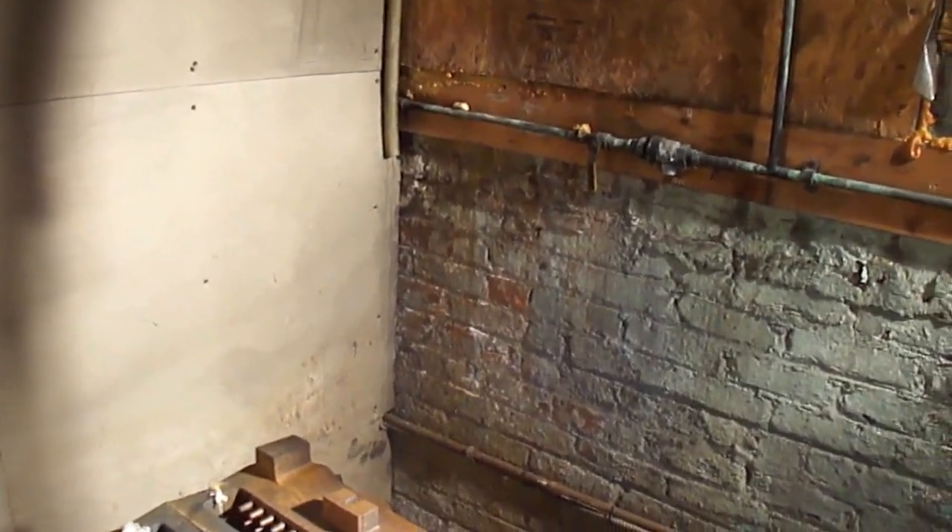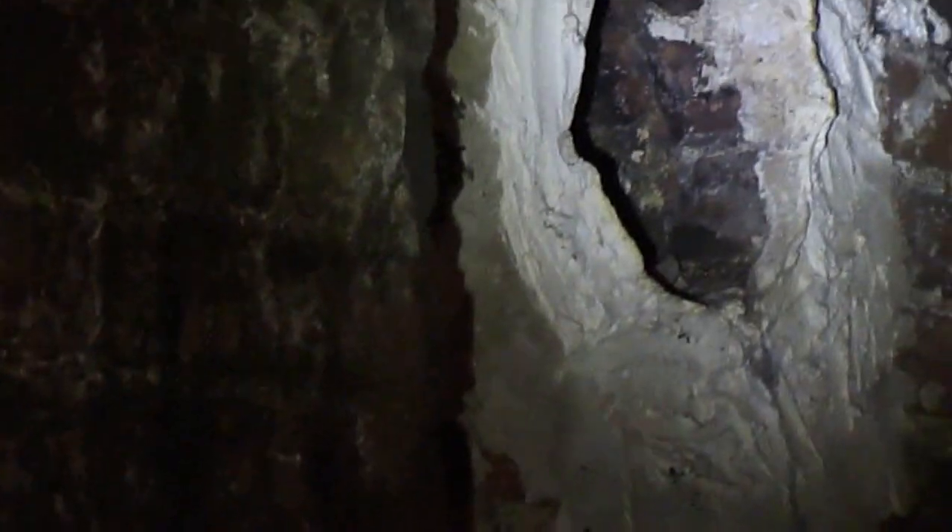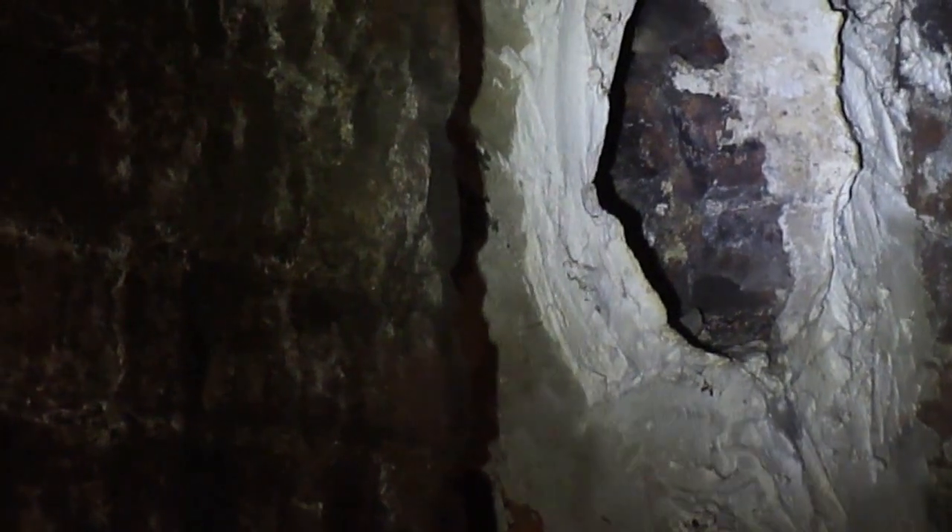Once it's completely installed, we also put in a liner here in this chimney location that you can hopefully see a little closer. We prefer to put in a chimney liner that's made of stainless steel rather than aluminum for a long life.